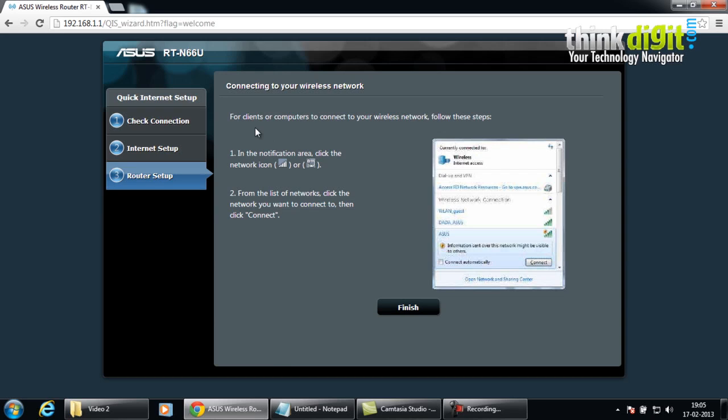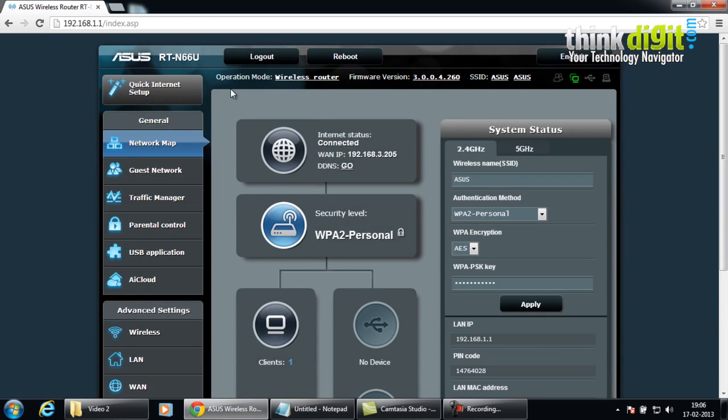The summary page shows steps for clients or computers to connect to your wireless network. After you finish the network connection, you can see that the router has been connected. This is the main page for the RT-N66U router, and we just completed a quick internet setup. It also has a host of other features such as network mapping, guest networks, traffic manager, parental control, USB application features, and AI cloud.